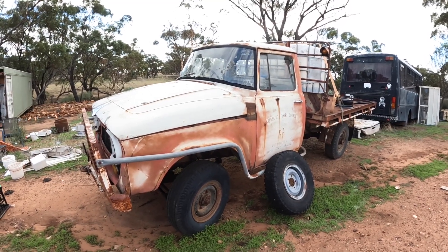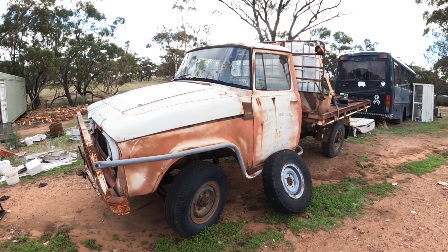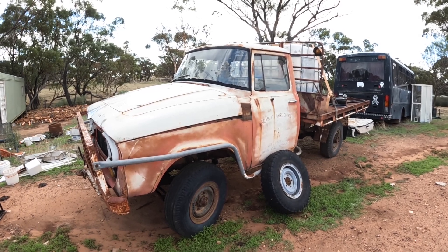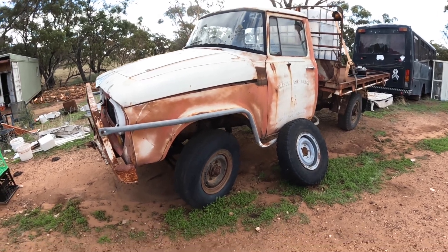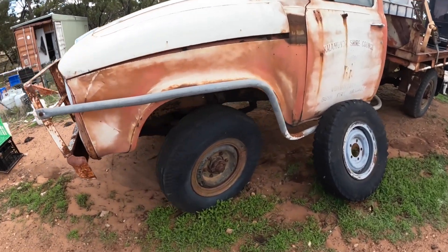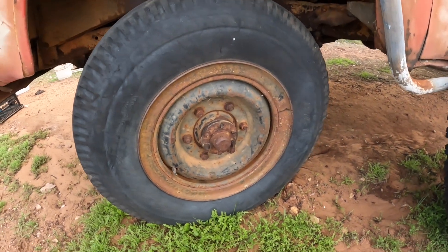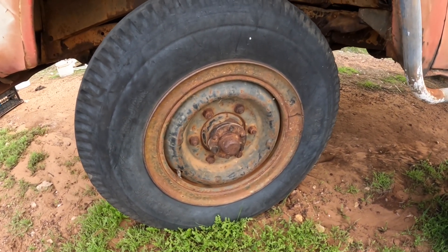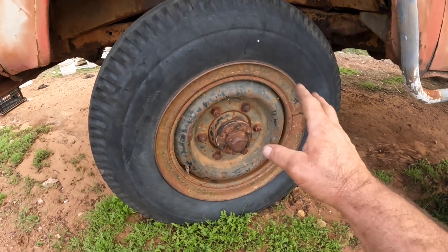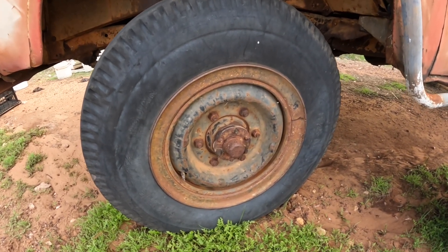Hi everyone, welcome back to Brookdale Farm. We're just doing a little bit of work on our old International C1300 truck here. The tires on it are rubbish — this is one of the best ones, it hasn't been sitting flat for 20 years. I just thought I would talk about the split rim wheels and a little bit of safety with them.